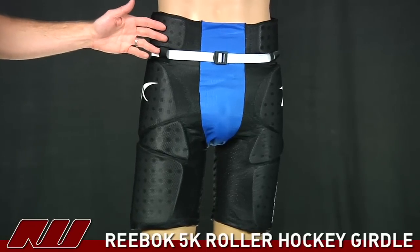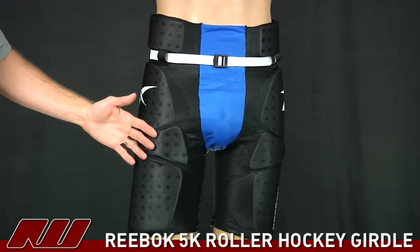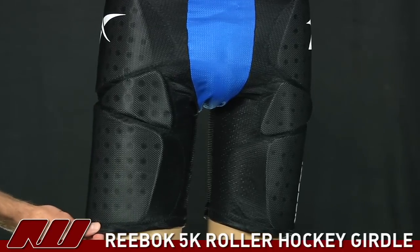Take a look at the fit of the Reebok 5K girdle. You can see it's a contouring fit, but more or less it's a loose fitting girdle. As you can see here, it wouldn't have that space on the 7K or the 9K — it's a little bit looser fitting girdle.